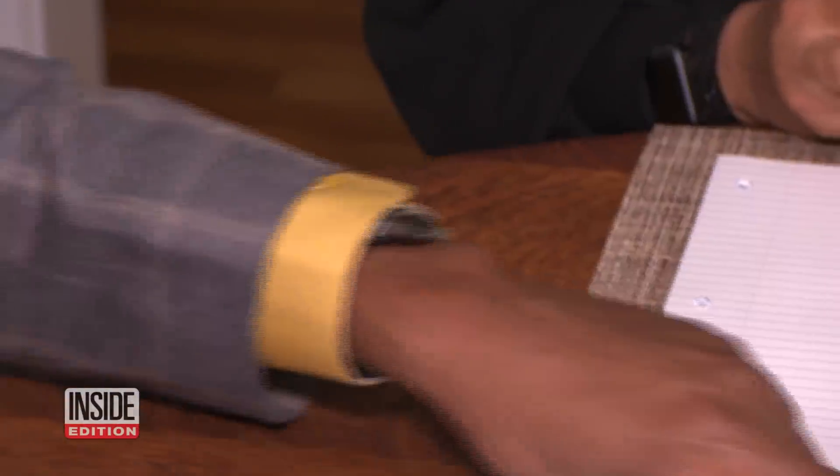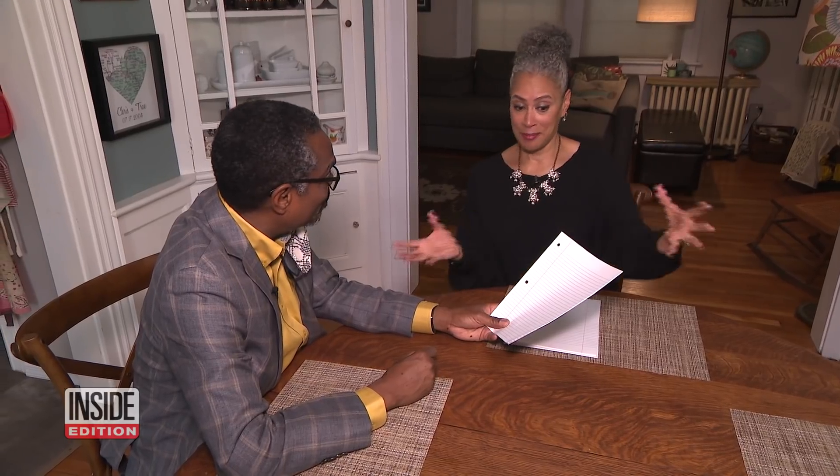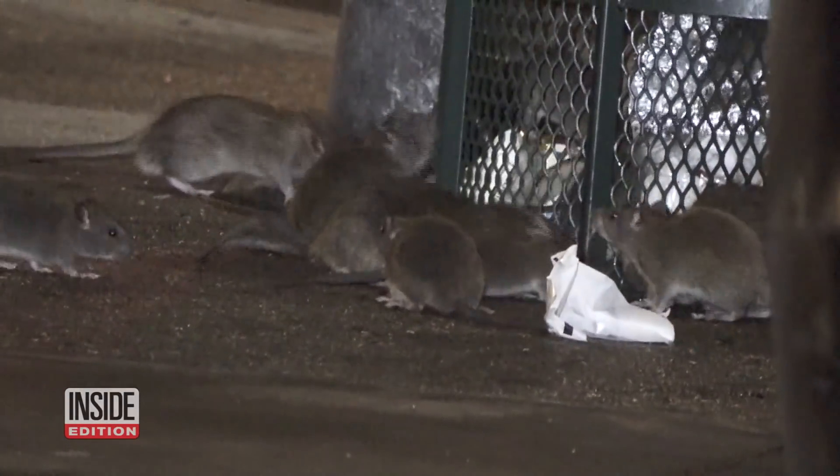What about margins on lined paper? They actually have an interesting history — they were originally designed to protect what was written from rats nibbling on the edges of the paper.